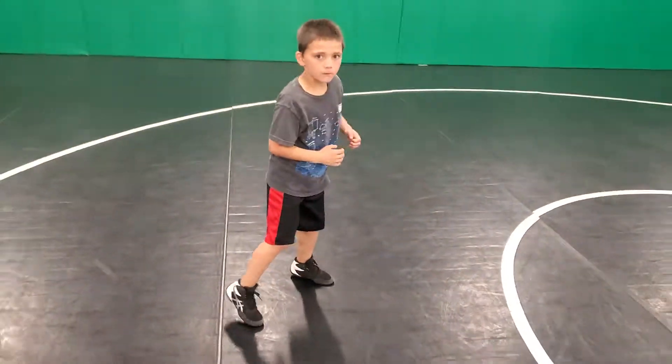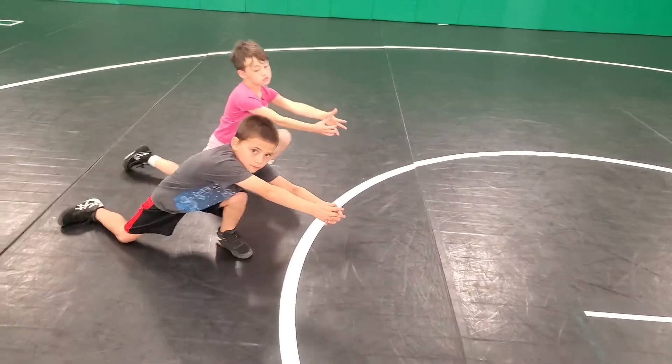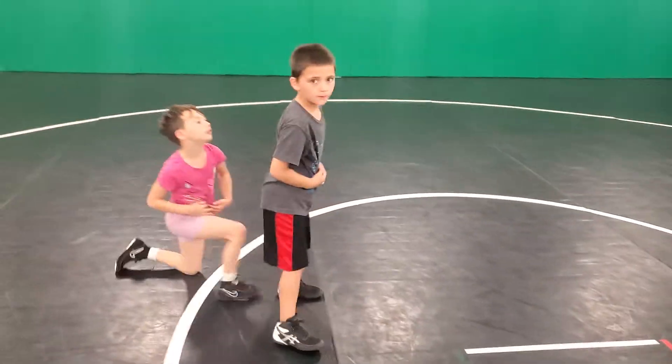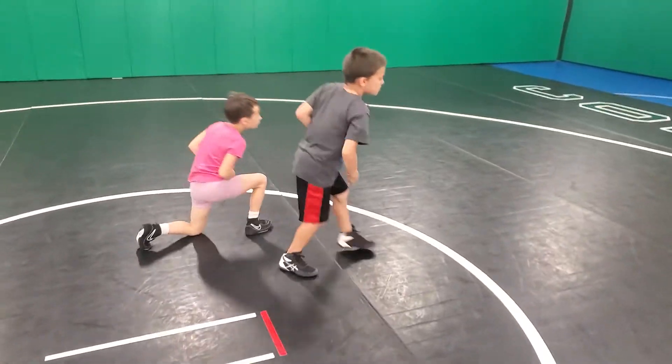Do one good slow one. So what he's doing is he's going to take a penetration step and one step duck walk out of it. That is where we use the duck walk — penetration step, duck walk out of it.